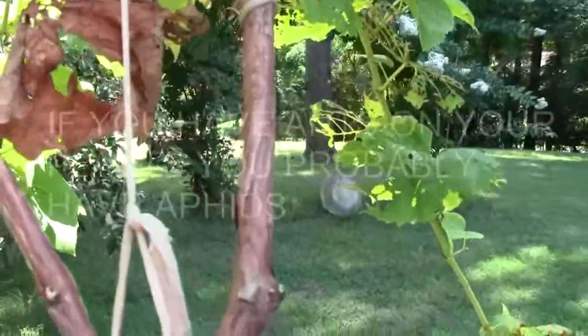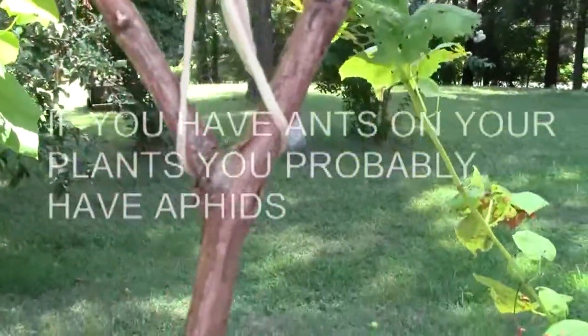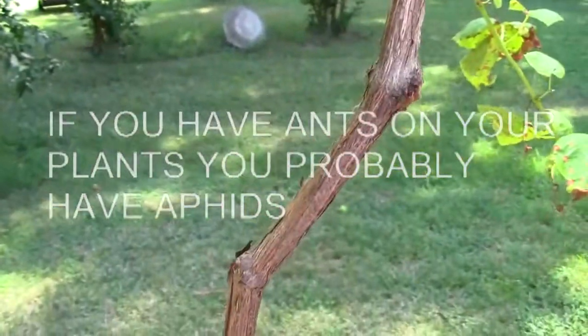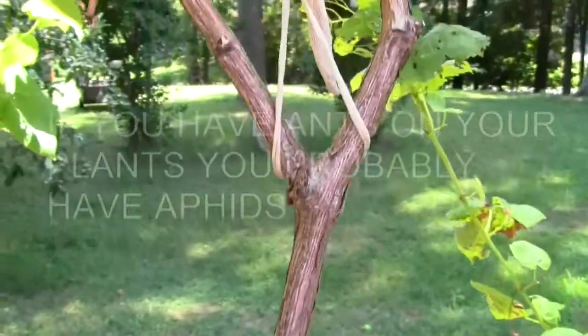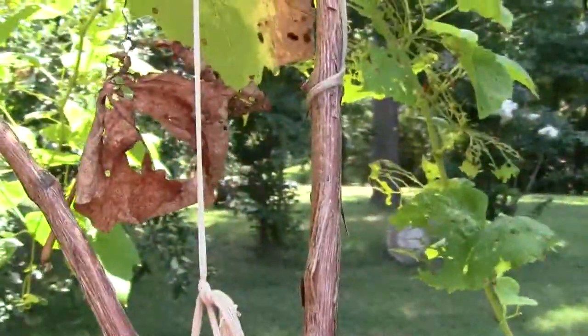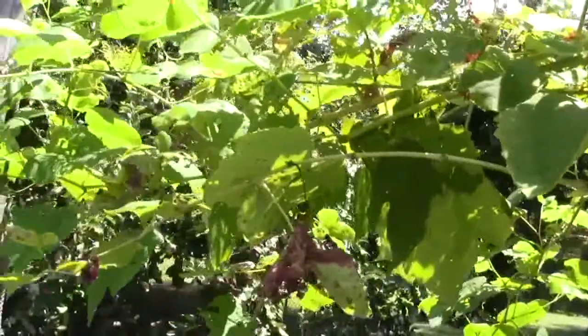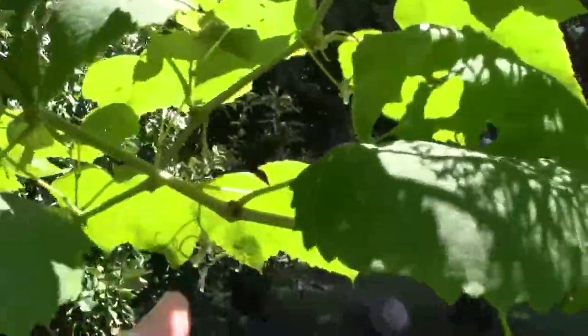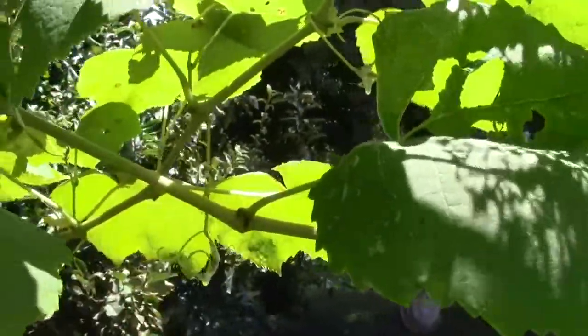I don't know if you can see that ant on that grapevine stem going back down to the ground. A minute ago there were six or eight on this, and they're up to no good. We've got to find out where they are. I followed this plant and saw some walking on this thing right here. I don't see them right now because I had to go across the street and get the camera.